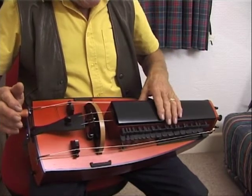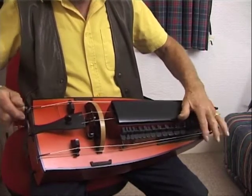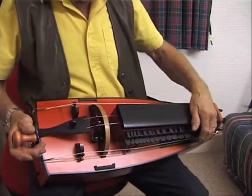Okay, and the octave up. Now this one is the same pitch as your normal Bourbonnet second chanterelle would be.